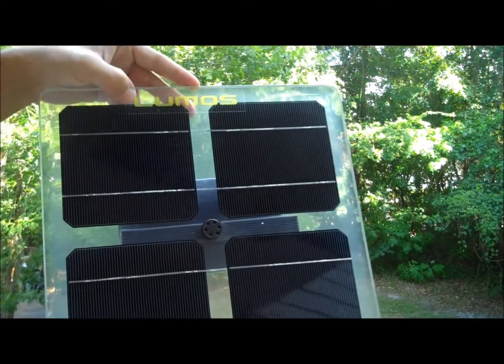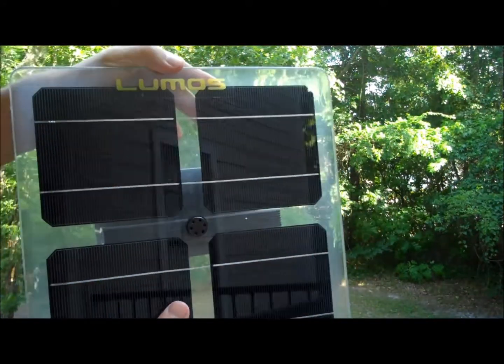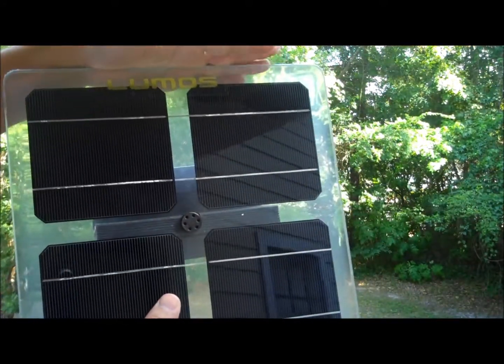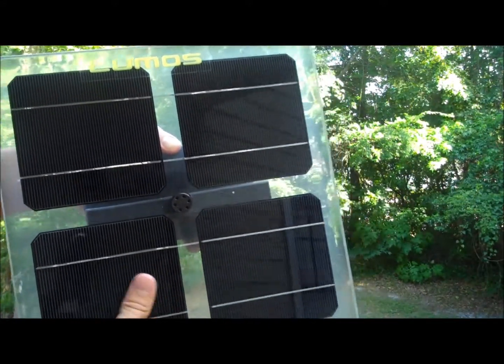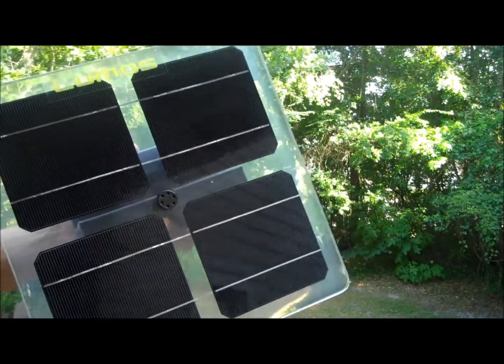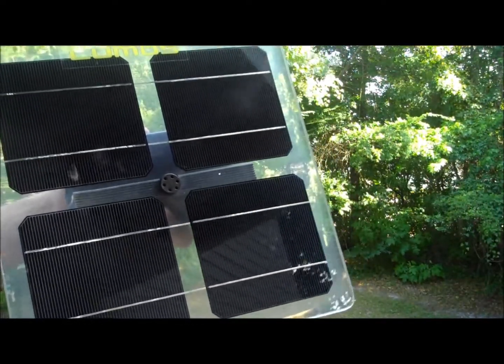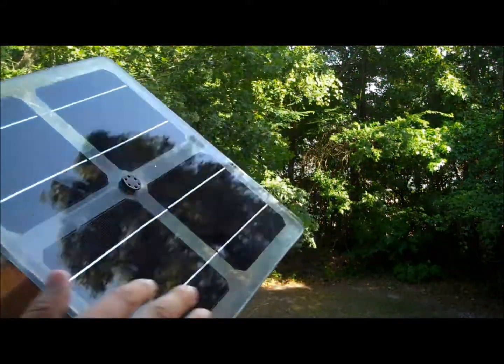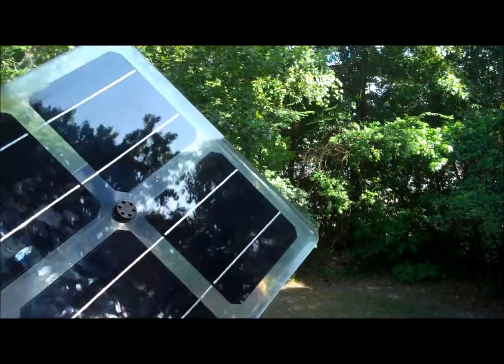There's Lumos and there's Sunpreme brand. Sunpreme is usually a little cheaper than Lumos. Lumos is based out of Colorado and these are usually made in the USA, but they're usually twice as expensive as a normal solar panel. A normal solar panel you'd pay maybe 70 to 90 cents a watt, whereas for Lumos or Sunpreme you end up paying quite a bit more.